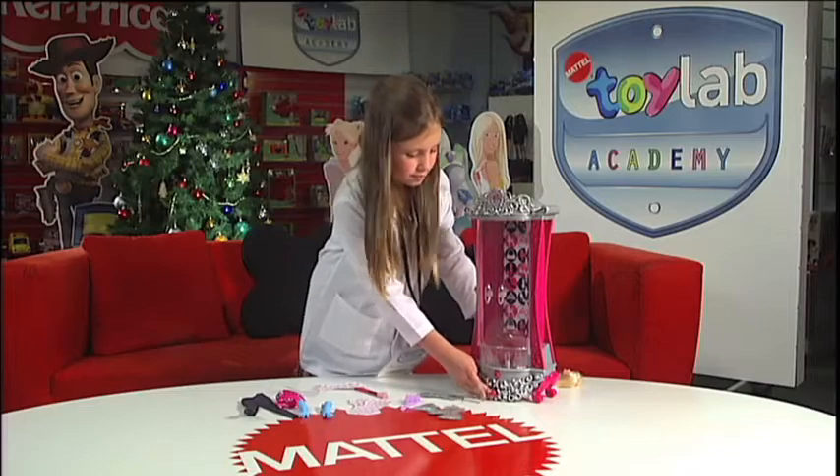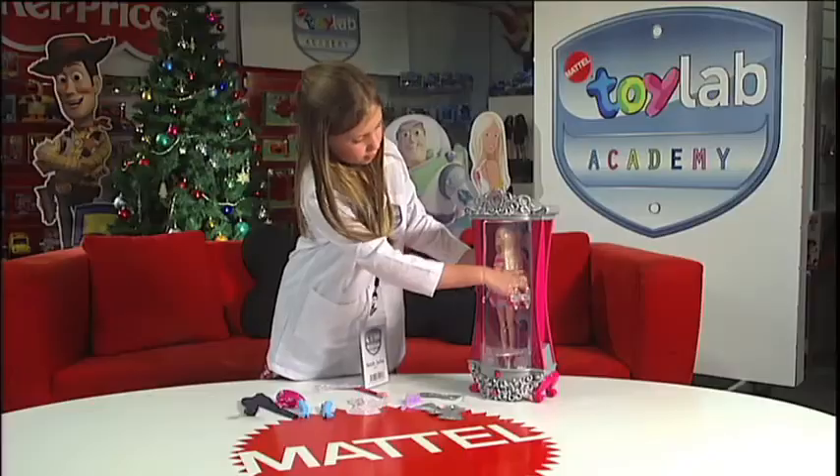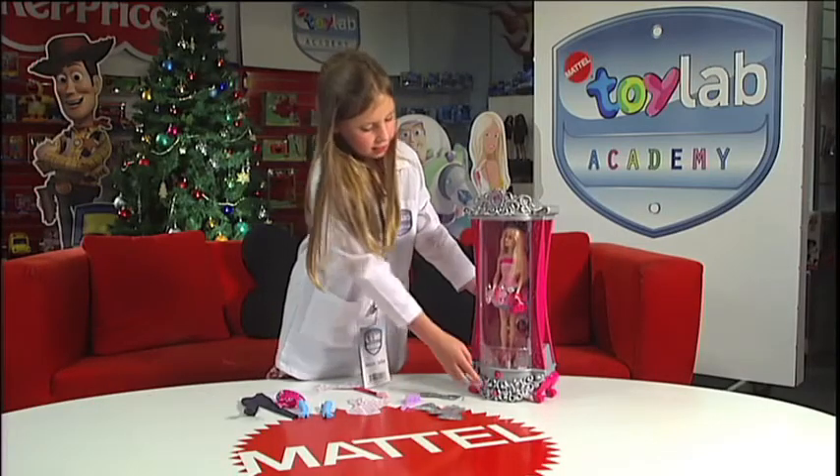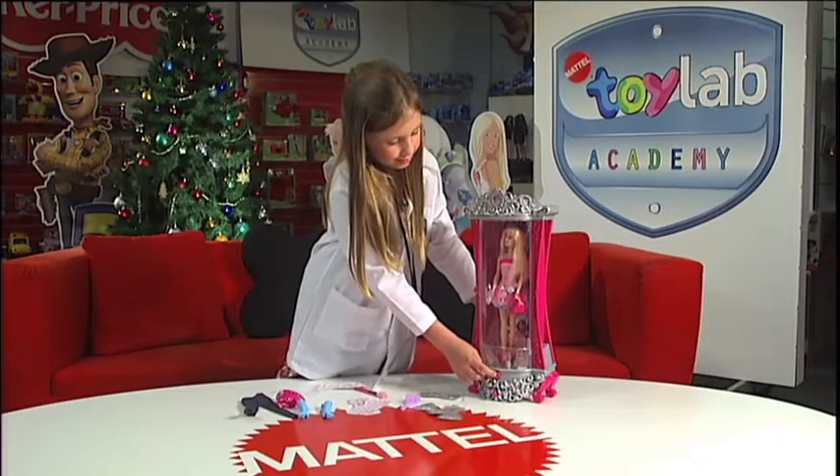And you put Barbie in the wardrobe, and then you close it. And then you press this button and the glitter comes out.